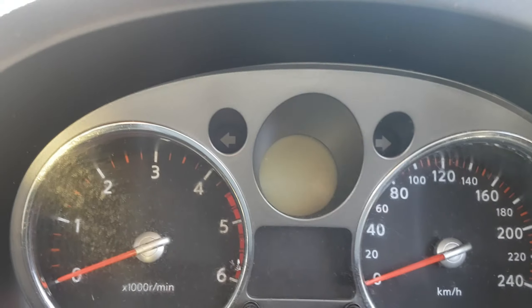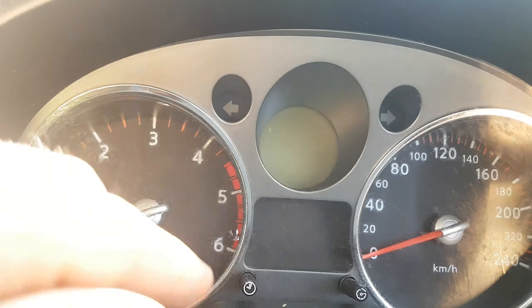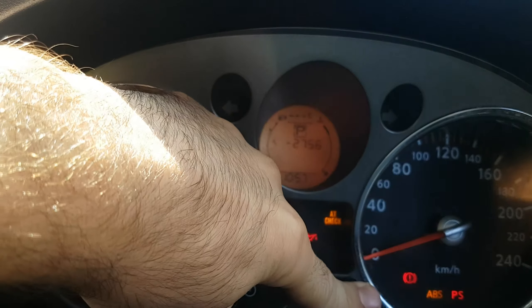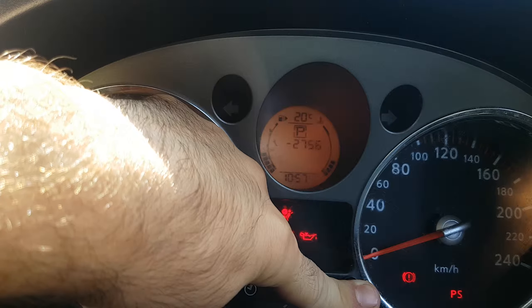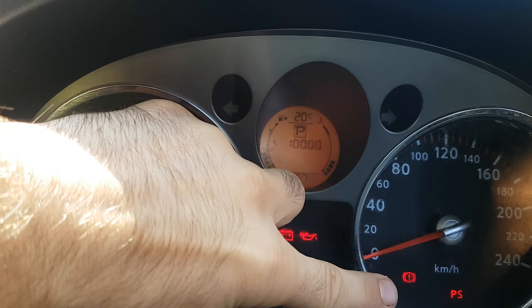Once you turn the ignition on, keep the button held here until the service light flashes, and then let go and press it in again.